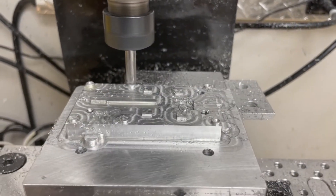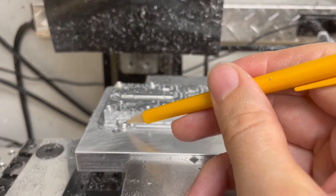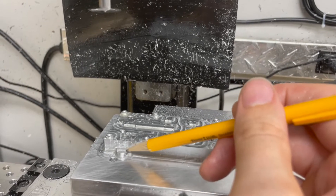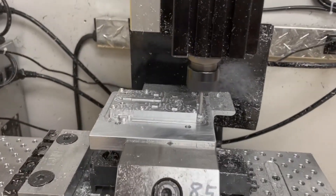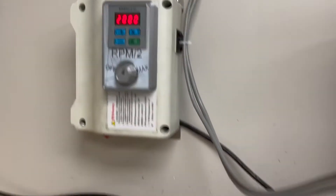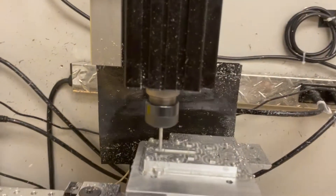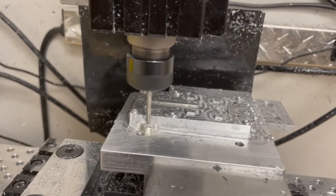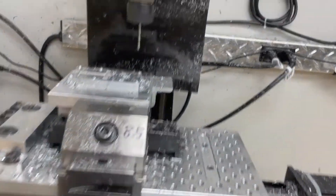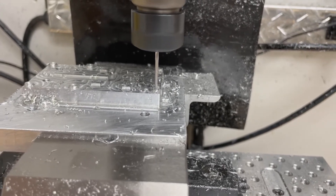I'm spotting the holes for the 2-56 thread because the drill that will drill those is very small and it'll be wobbly. But the holes for the 4-40 clearance screws I actually can't spot with this tool because the full diameter is too big and it'll hit the wall — but that's just a clearance hole, so it's not a precision hole and I'll be fine. I've been running these high-speed steel drill bits at about 4,000 RPM and about 5 inches per minute on the feed, and that's working really well. For the smaller diameter drill for the 2-56 threads, I'm running the feed at much lower — 2 inches per minute — to not risk breaking it.